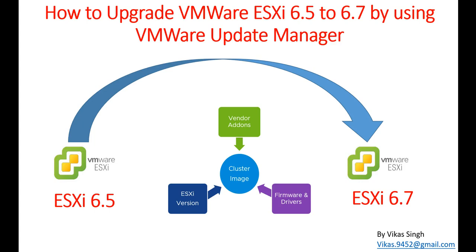Hi friends, welcome to my channel. Today in this video I am going to show you how to upgrade your VMware ESXi host from 6.5 to 6.7 by using VMware Update Manager. With our current infrastructure we have VMware vSphere 6.7, which has Update Manager built in, so we are going to use it to perform ESXi upgrades in our infrastructure.